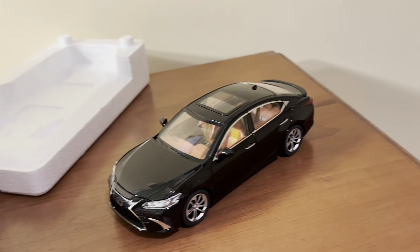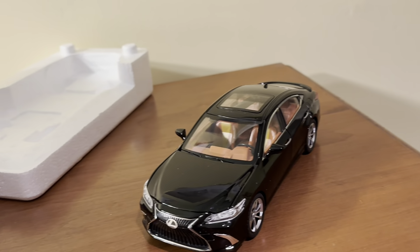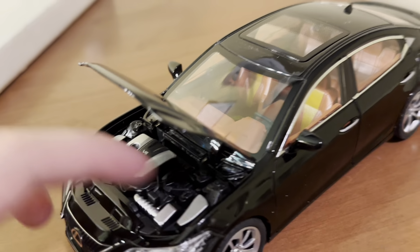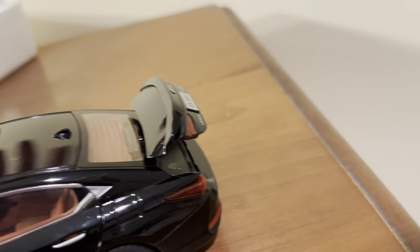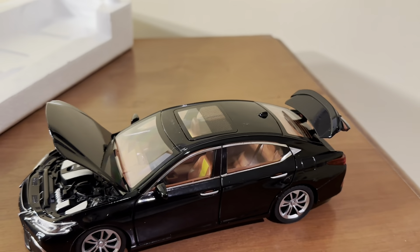It does kind of look a bit on the cheap side, especially when you look at the interior, but it's cool that you can get all these features on an actual alloy die-cast model. I see a button down there — maybe it opens the hood. It does open the hood. Of course, you do have the opening hood, there's the engine, and you also have four opening doors and this opening trunk.